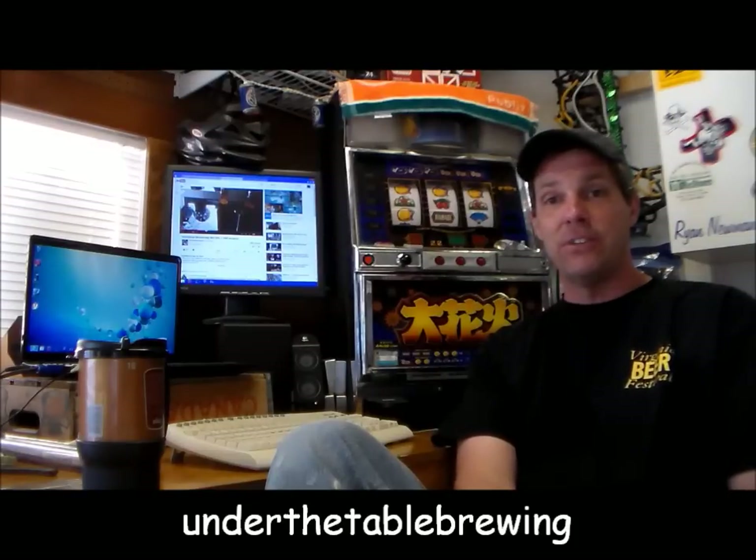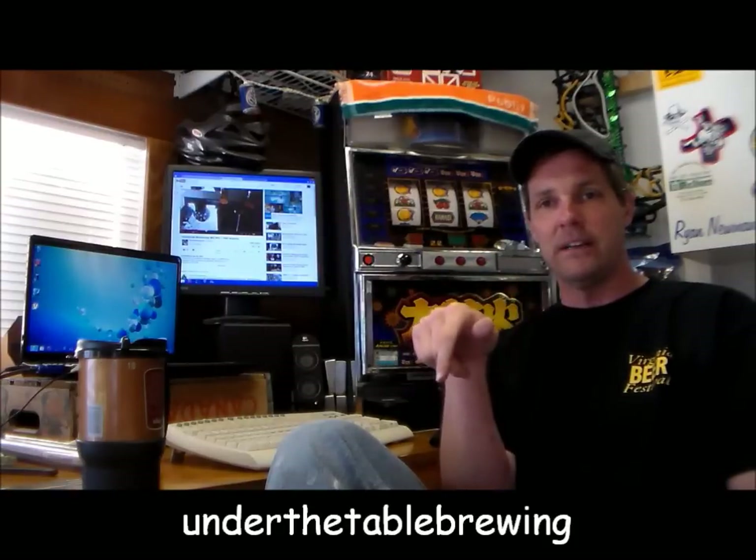I don't have any big updates. There's a new guy out on the scene — I want to give a shoutout to Undertable Brewing. He's got some good videos, and if you haven't checked them out, check them out. I'm going to post his link down here or in the comments.